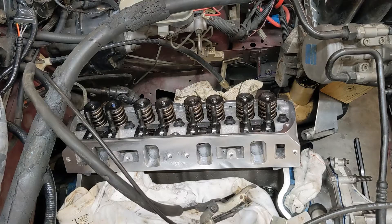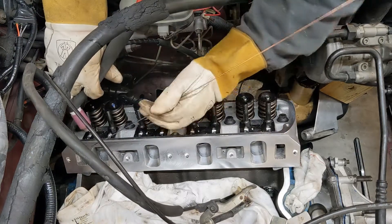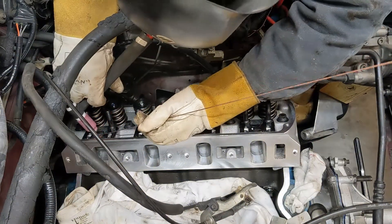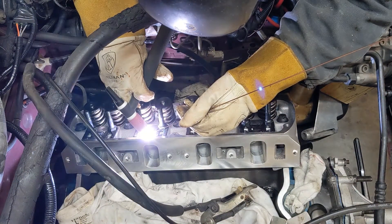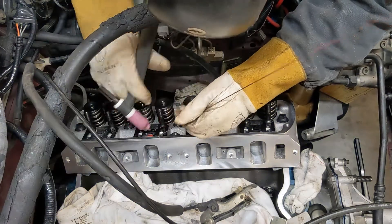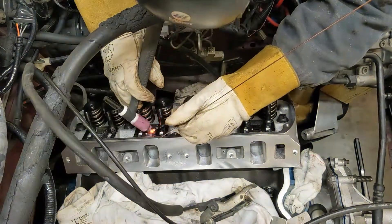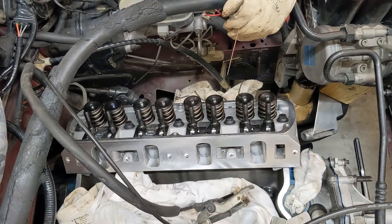So guys, we have to weld these guide plates. Try to weld them and not screw up. A lot of people online say you should really tack them and then pull them off and weld them.